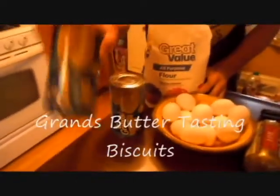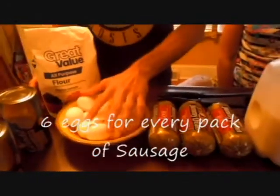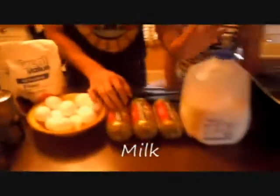Alright, here's the ingredients. You need flour, we have biscuits, you need eggs, and we use Jimmy Dean sausage, the hot flavor, and you need milk.